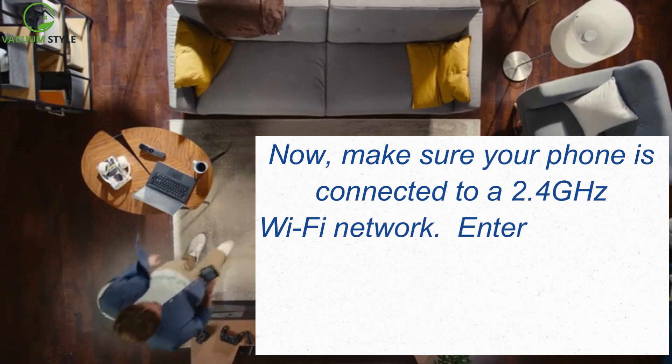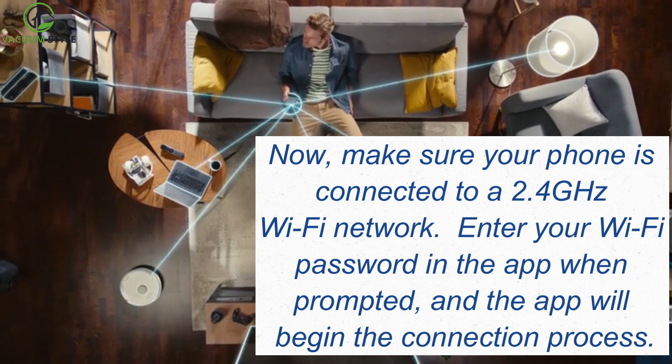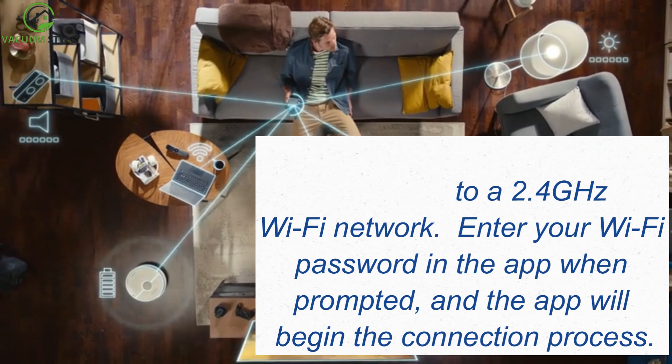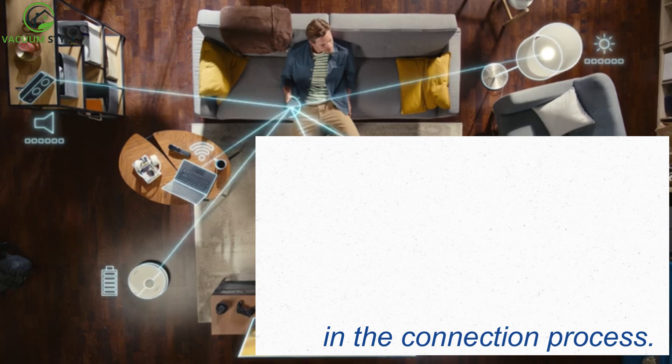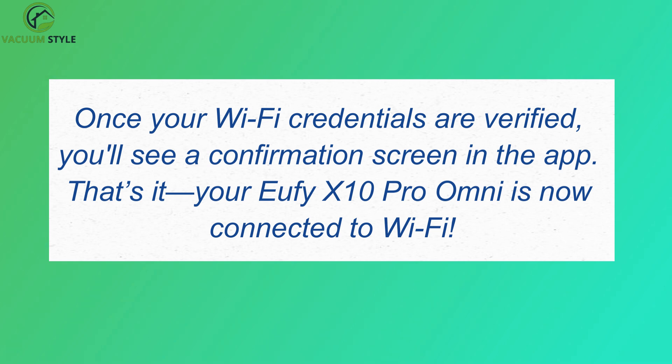Now, make sure your phone is connected to a 2.4GHz Wi-Fi network. Enter your Wi-Fi password in the app when prompted, and the app will begin the connection process. Once your Wi-Fi credentials are verified, you'll see a confirmation screen in the app.